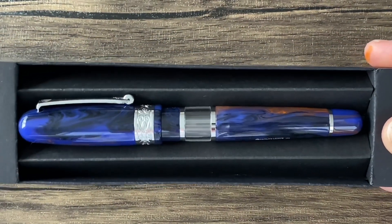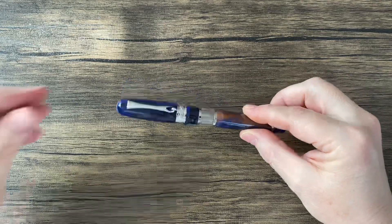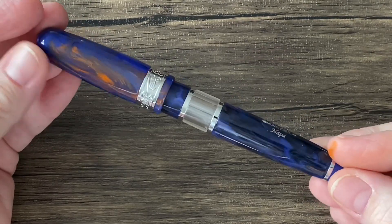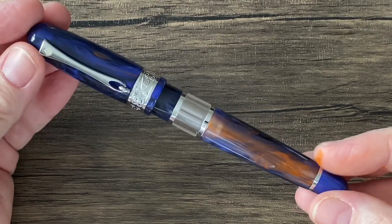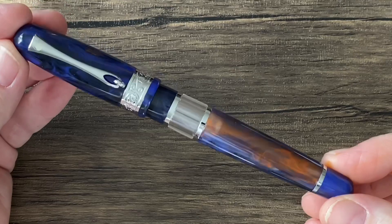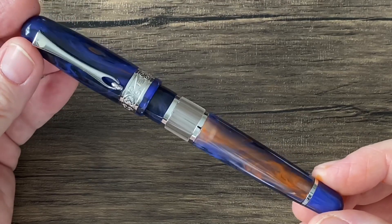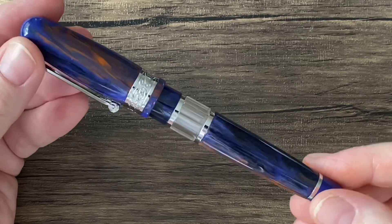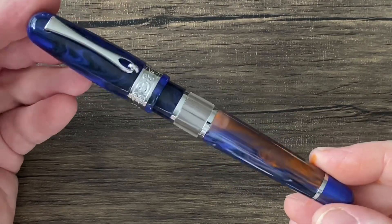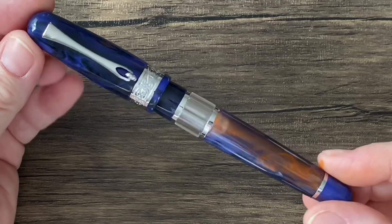This pen lived up to its pictures online — it really did. I'm very, very pleased with the look of this pen. Hopefully you know by now that I am a huge fan of Monteverde pens — definitely one of my favorite brands. I think it's underappreciated. Their designs are refreshing, sometimes modern, sometimes not so modern, a little more classic. I'm still pretty new to this hobby, but I assume this would be considered a more modern design.